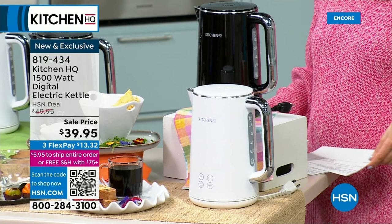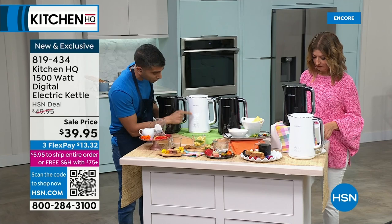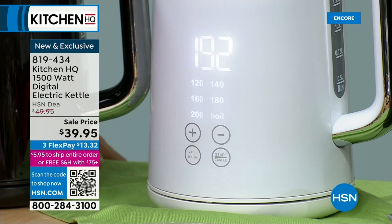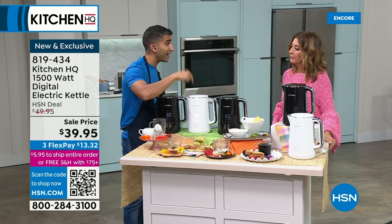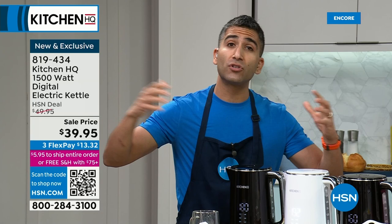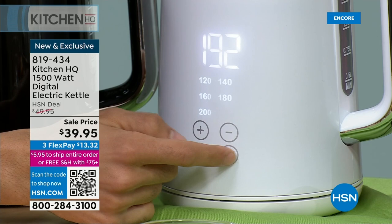Not everything is created equally — coffee and tea should be at different temperatures. You get this beautiful digital display. You can go to boil, 200 degrees, 180, 160, 140, 120. Boil is great for a quick cup of noodles or a quick pasta — it's actually faster to boil water in your kettle than on the stovetop. But boiling water isn't great for coffee or different teas. If you put boiling water onto coffee and teas, sometimes it makes it more bitter and kills the flavors.